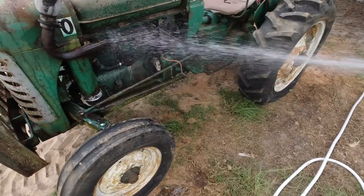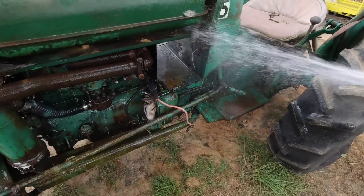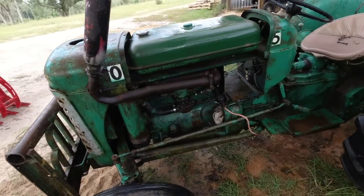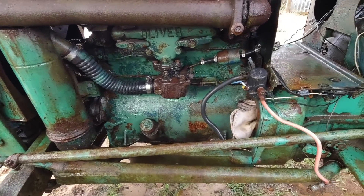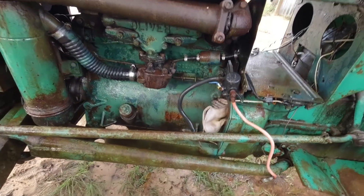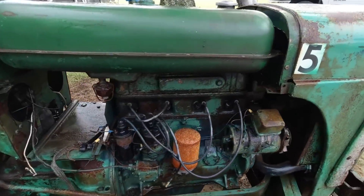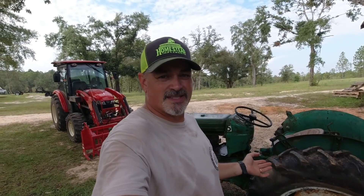Now that it's been sitting a while, let's get it rinsed off. See what we're working with under here — get all these dirt dauber nests out. That looks a little more presentable. We got most of the dirt off. Somebody had painted this blue earlier. Got most of that off the oil bath air filter on the other side. You can see some green paint again. Pretty cool. We're going to let this set and dry, and then drain all the fluids.